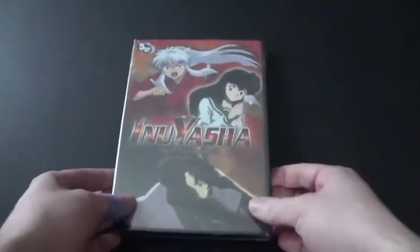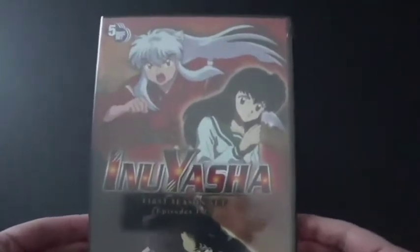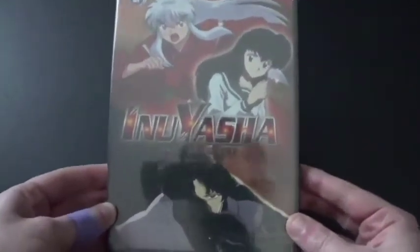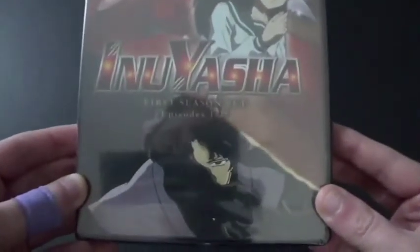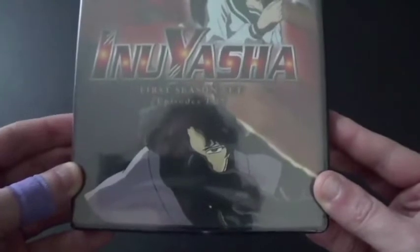Hi everyone, Coyote Montana here, and I've got a DVD for you to see that I'm actually going to unbox. I'm really excited — this is Inuyasha, first season set, and it includes episodes 1 through 27.